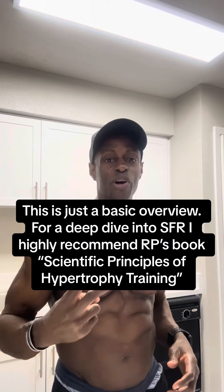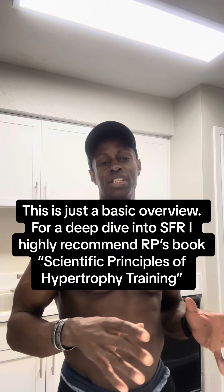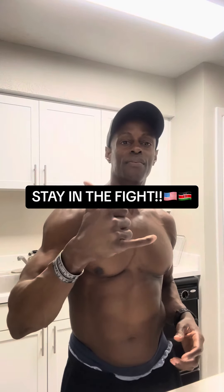I thought I could fit it all in one video, but I'm going to make this a two-parter. That covers exercise selection and stimulus to fatigue ratio. In the next video, I'm going to cover taking that information and determining from it the number of total exercises you do, and the breakdown of primary exercises versus accessory movements.